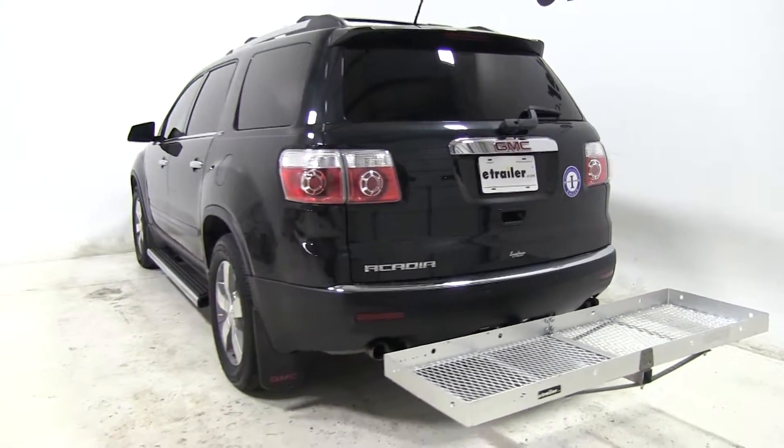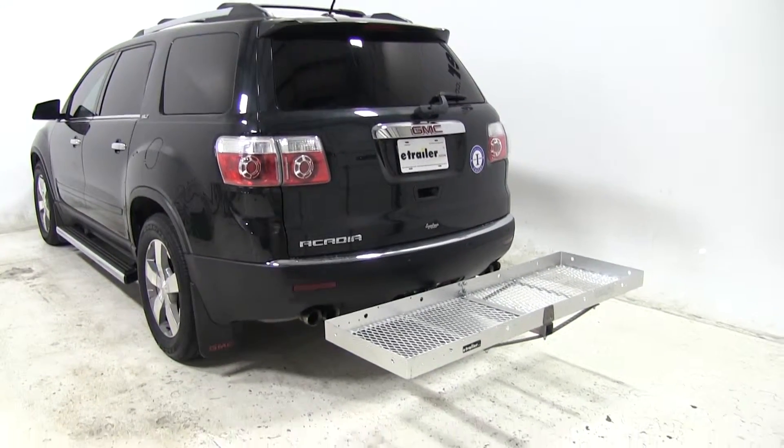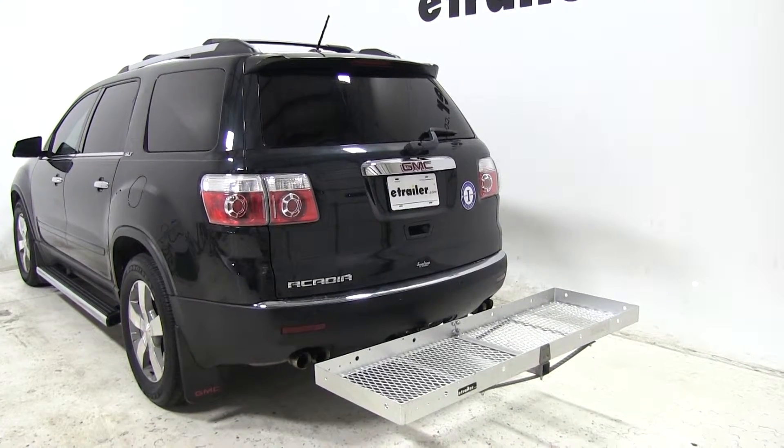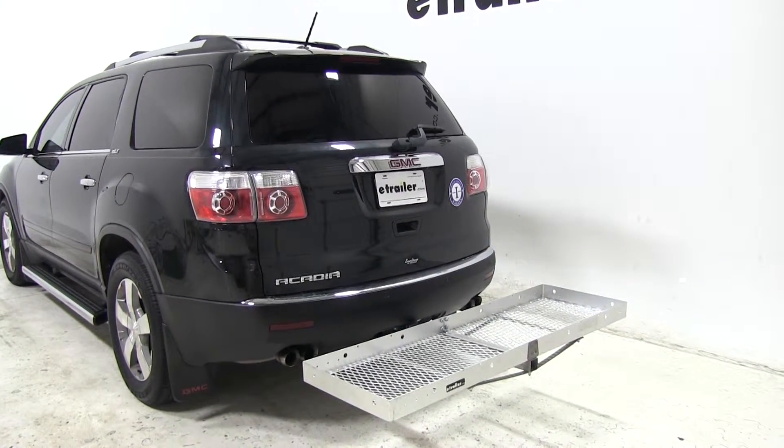That's going to complete our test fit of the Curt Aluminum Folding Cargo Carrier, part number C18100, on our 2011 GMC Acadia. Let's see how that carrier did on our test course.